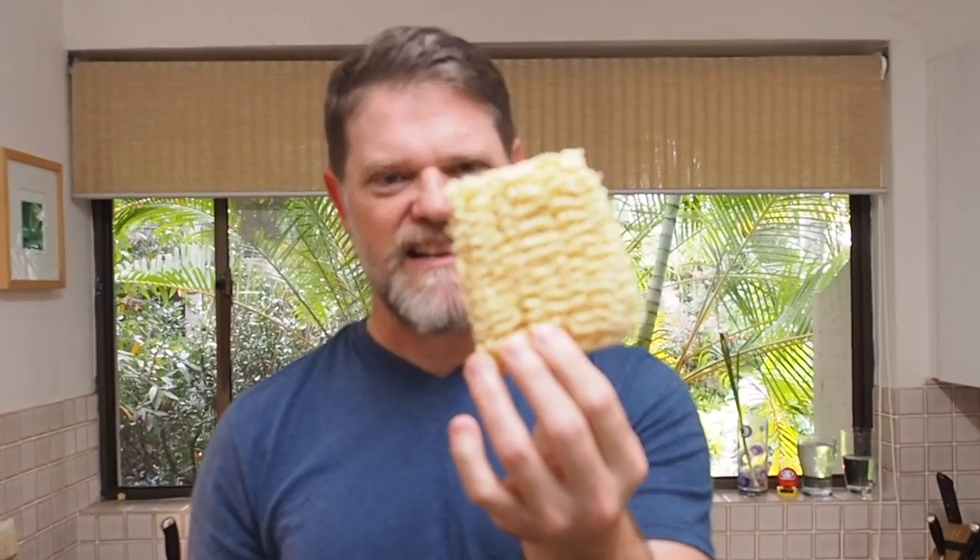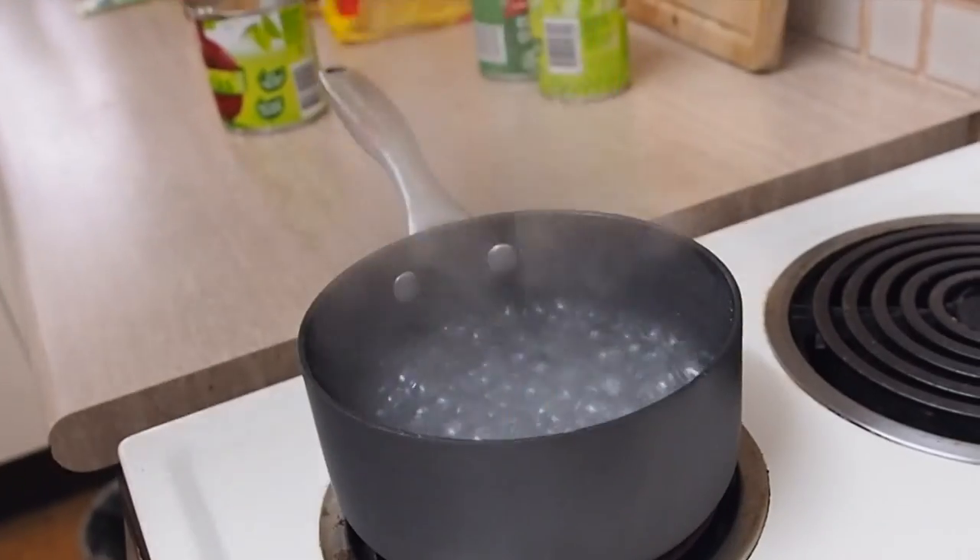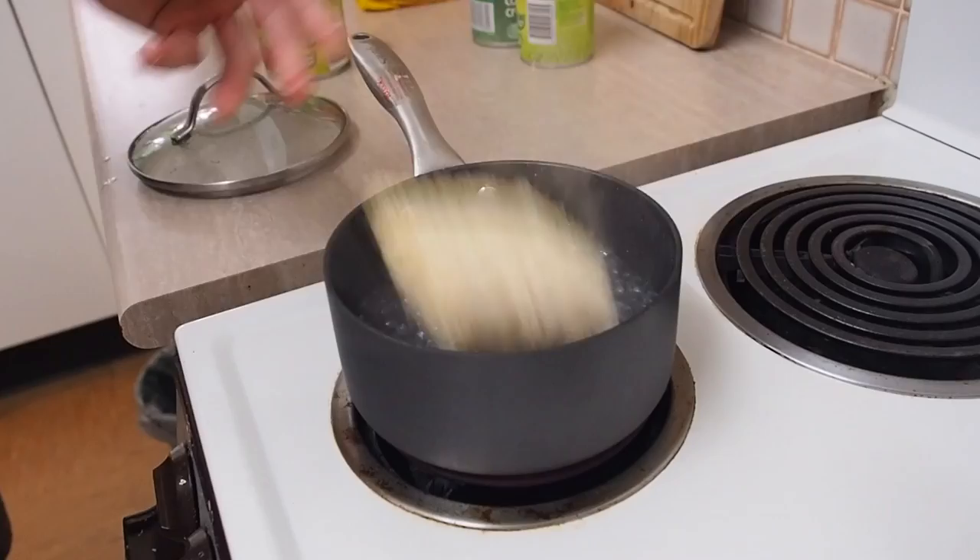Ramen noodles, or two-minute noodles as we call them here in Australia, are the staple for most budget-conscious people. But how do you make them taste better than just eating them plain? There are so many hack videos online, but which ones actually taste good? Well today we're about to find out, because I'm going to make a whole bunch of them and see which ramen hacks are the best. We've got some hot water, so let's boil up some noodles and start adding some ingredients.